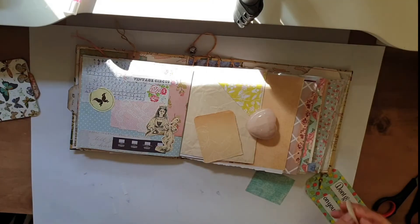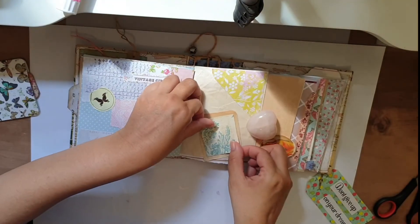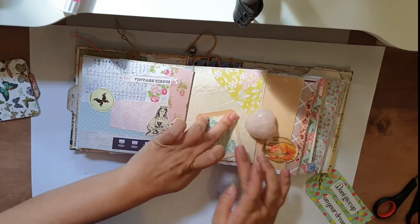I'm gluing the picture to the small scrap and to the vintage scrap from the book and I really love how it came out.